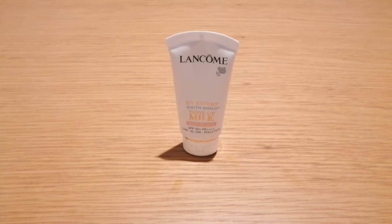However, it does have alcohol and fragrance in it, so it is not suitable if you are allergic to alcohol or fragrance.